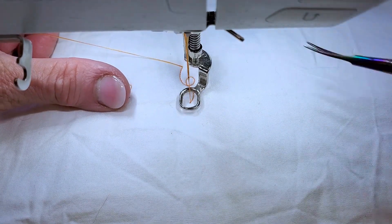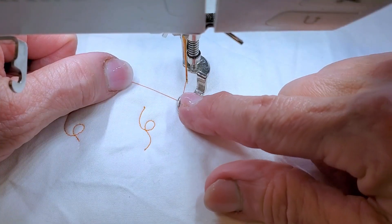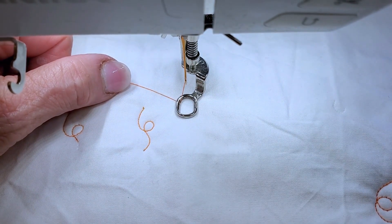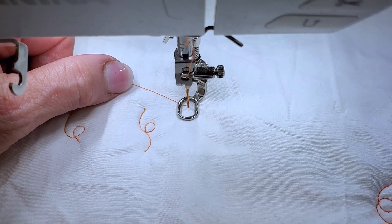Okay, I'm gonna review that one more time. Thread is tucked underneath my presser foot. Bop my needle — my presser foot is down. Bop my needle in and out.